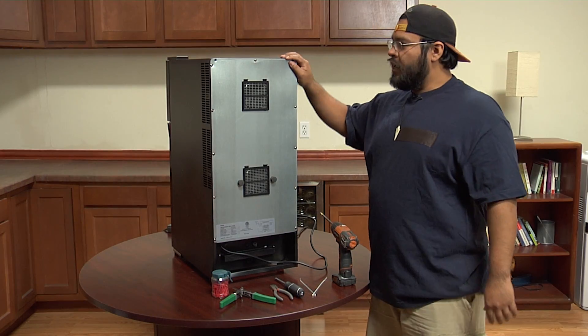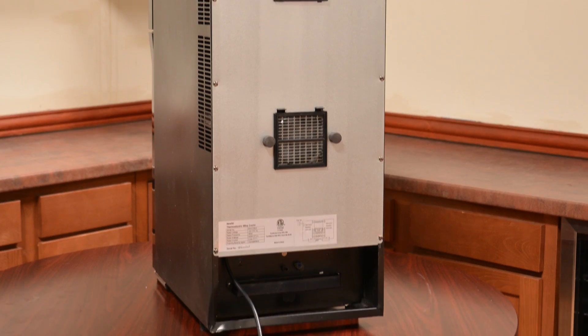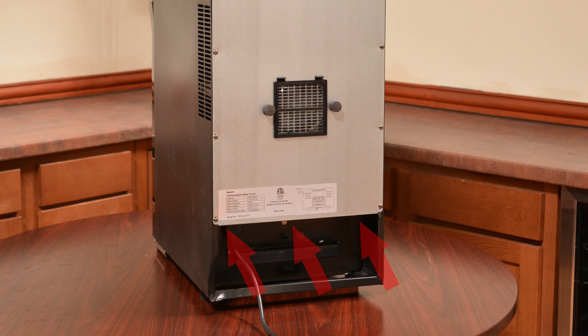To start we're going to have to remove the back panel. To do that we're going to remove the screws in the bottom portion of the unit.